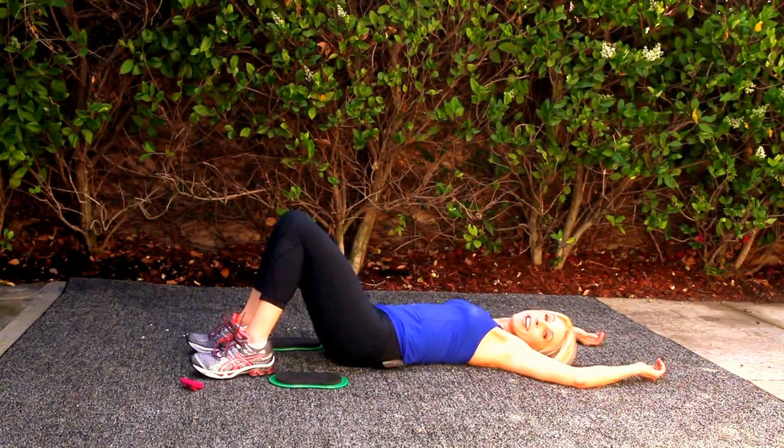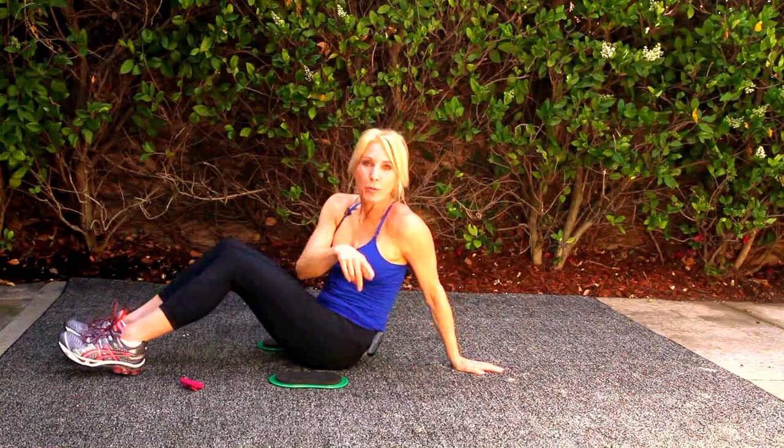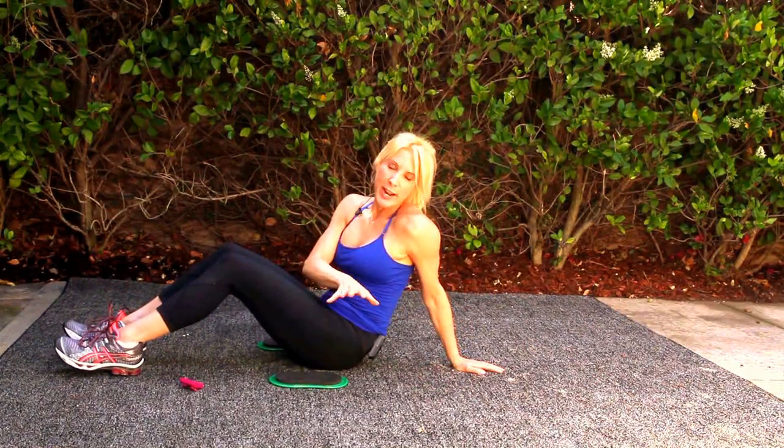And that is your Valside Ab Workout. You can rest. Repeat that up to three times.